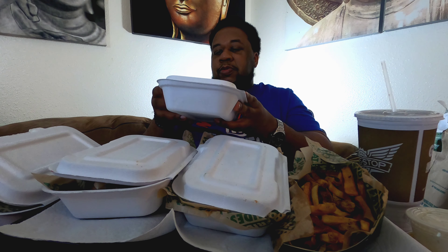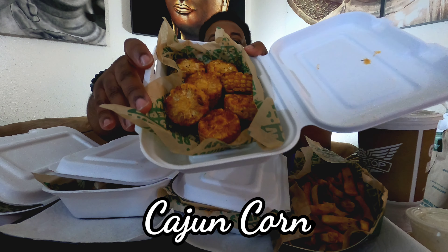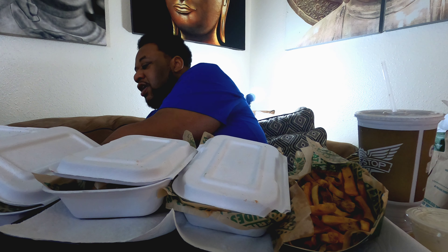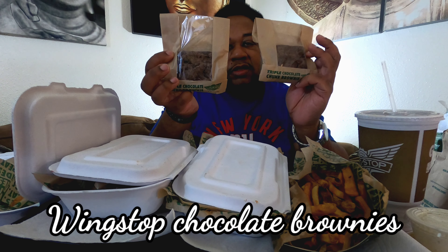We also tried something I've never had before — these are the Cajun corn. They fry it and put seasoning on it, so we're going to check that out. And they even gave us some brownies too.